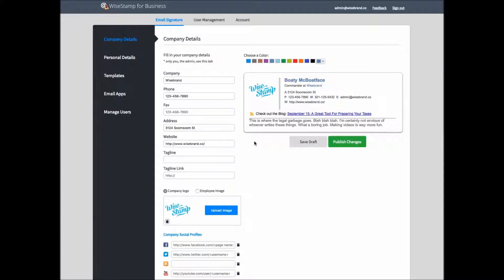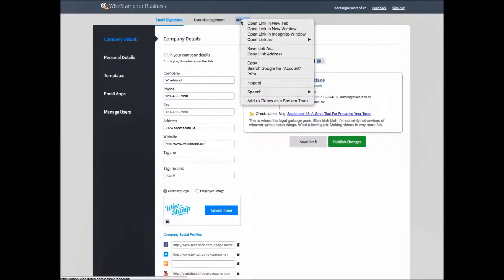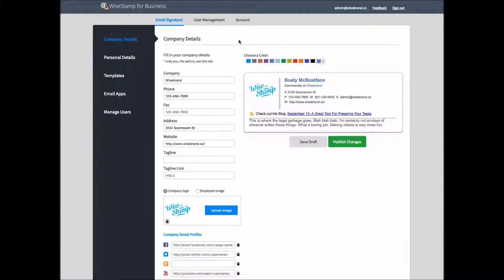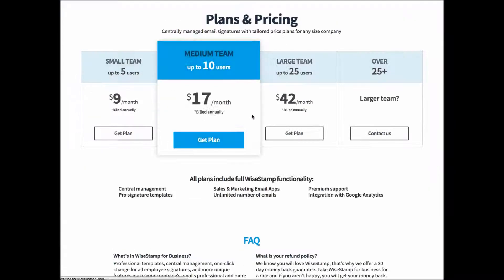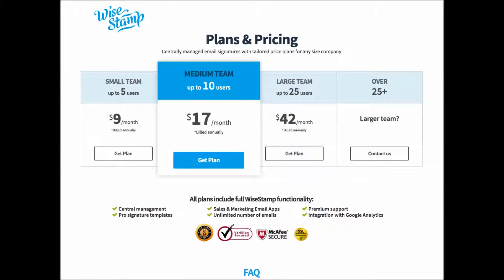If you need to upgrade plans, just go to your account menu. From within there you can upgrade by clicking the change plan button. Click yes, and it'll bring you to a page where you can select the next biggest plan.